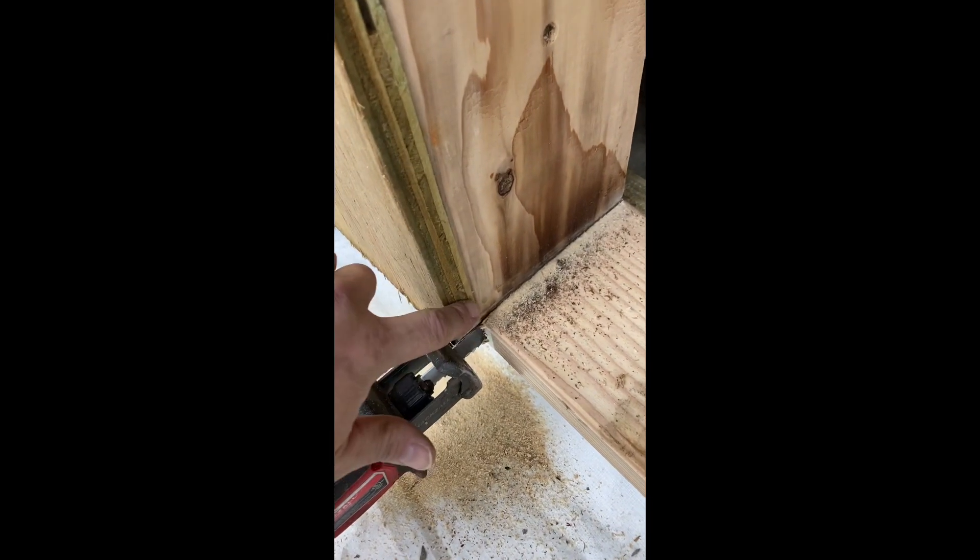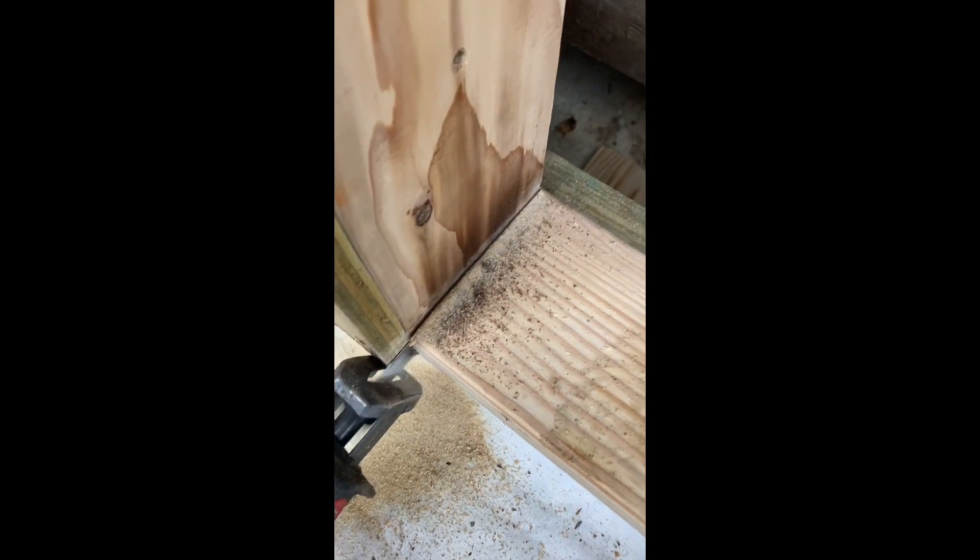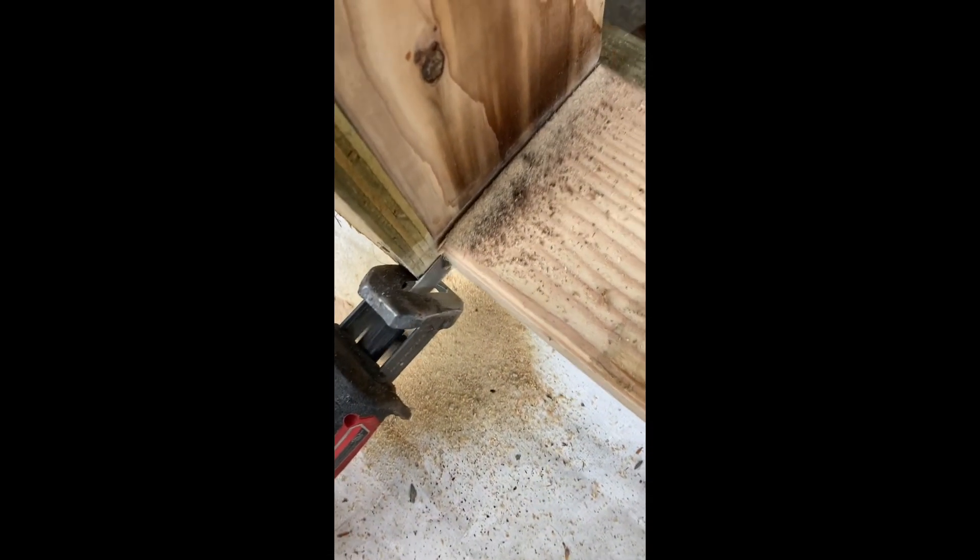I'm putting the saw against the side of the door so it's a perfect cut. I can see it touching the inside over here, so it looks like it's done — and there we go, came right off. Nice and smooth on both sides, perfect cut.